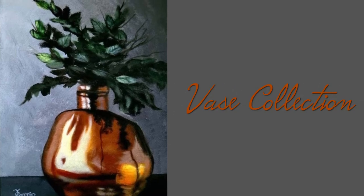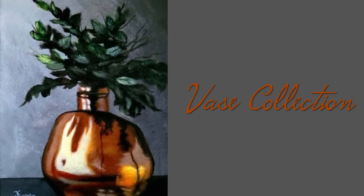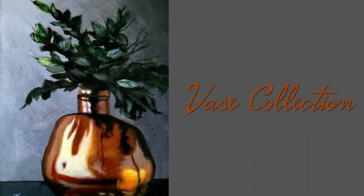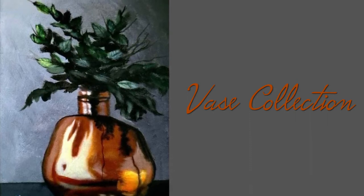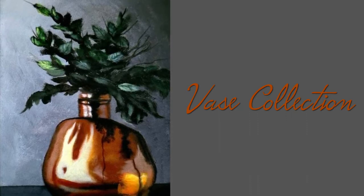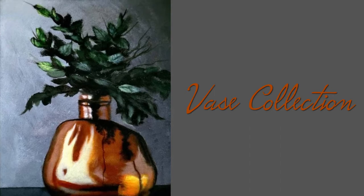Hey everyone, welcome to the Acrylic Asylum. I'm Mike Ferris and in this video I'll be showing you how I mix different tones of orange and place them to create this glass vase, as well as tones of greens for the leaves. Stay tuned to the end to get all the steps involved, and don't forget to check out the description box below for a list of colors and materials.